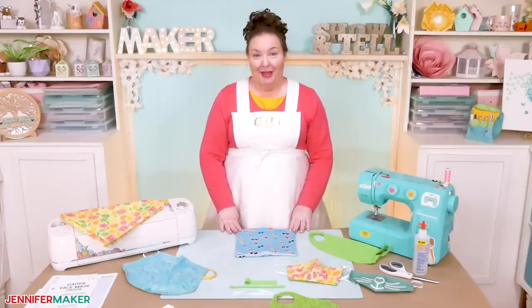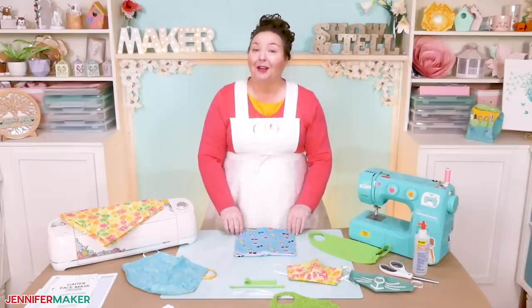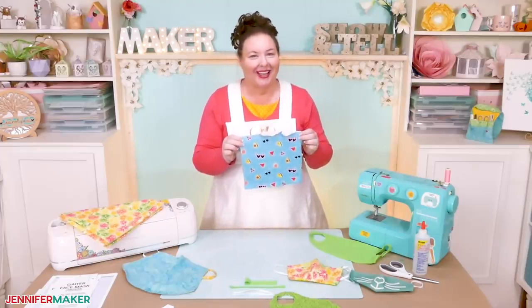Hello, everybody. My name is Jennifer Maker, and today I am going to show you how to make a gaiter-style face mask on The Great Maker Show & Tell.